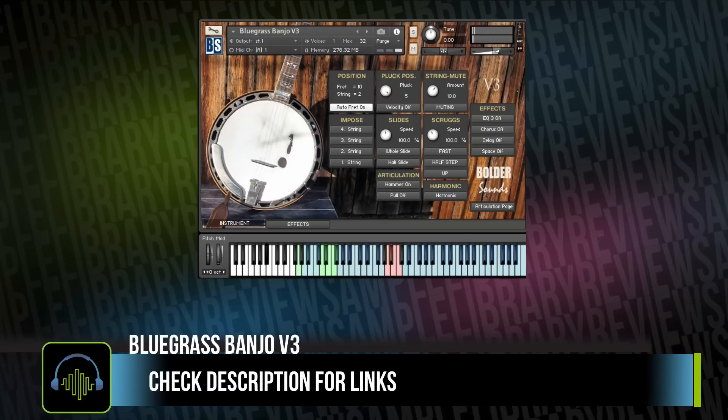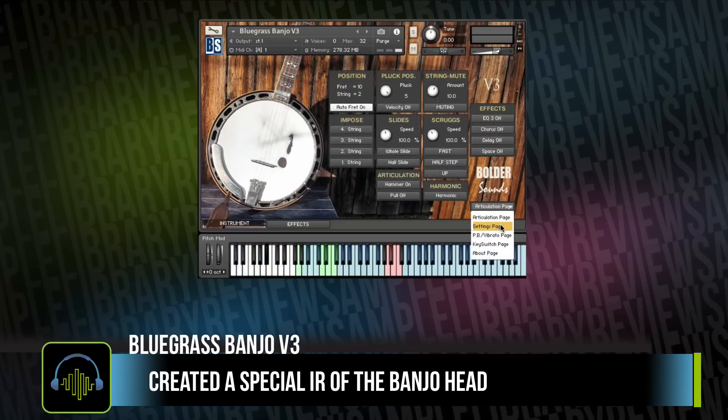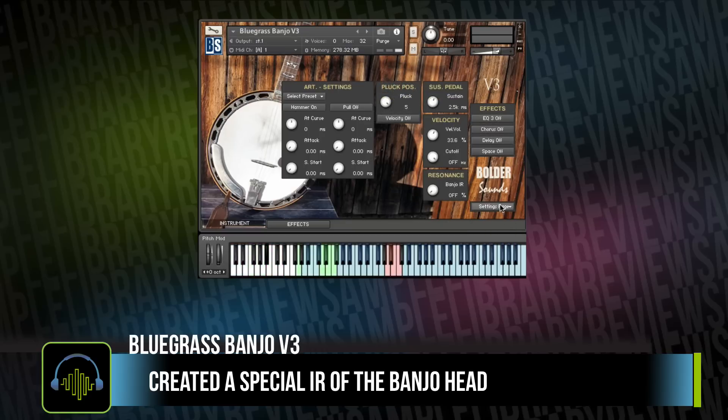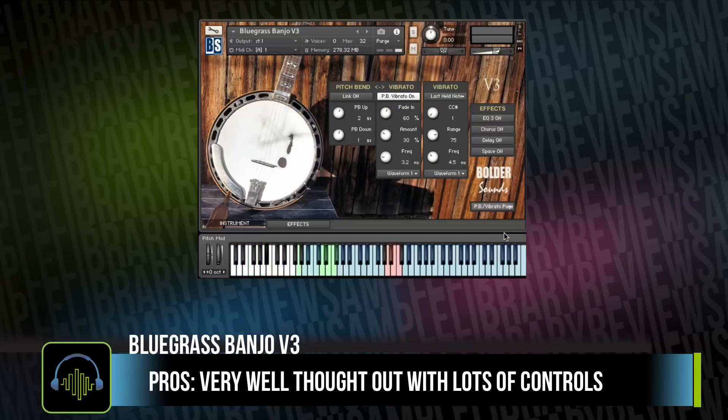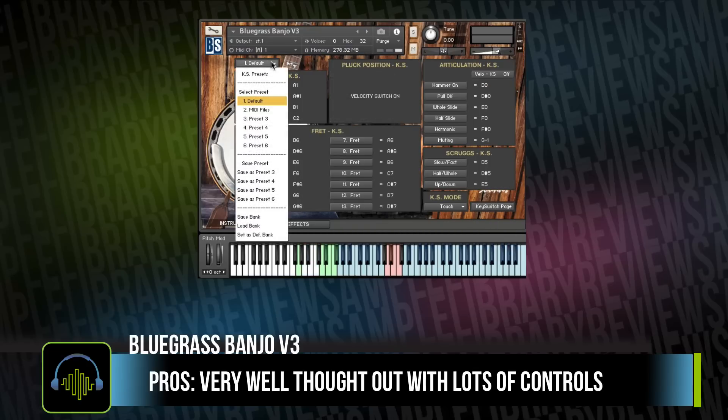It has a nice present tone, which I attribute partially to the impulse response that they've made using the actual banjo head. The instrument has been very well thought out with an articulations page, a settings page to make some adjustments, advanced scripting for pitch bend and vibrato, the ability to adjust all your key switches, and an effects page.